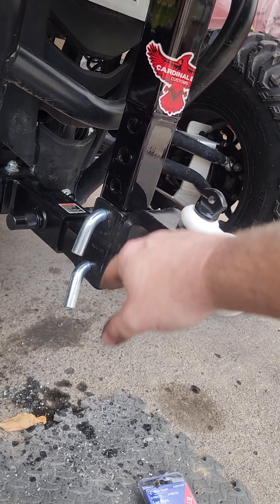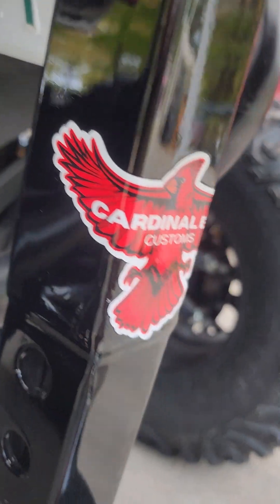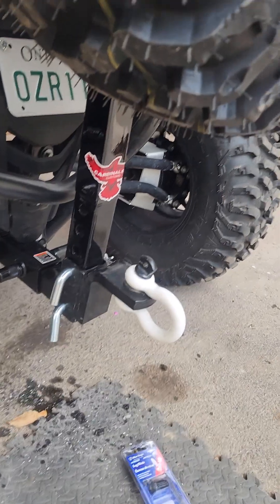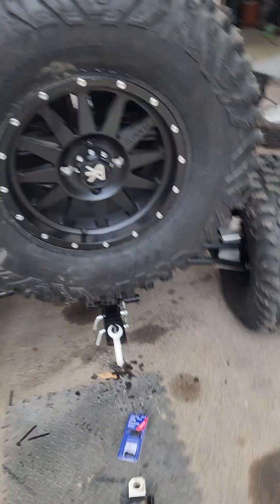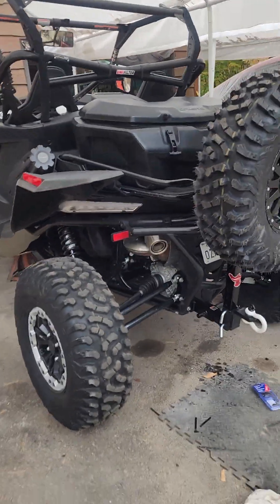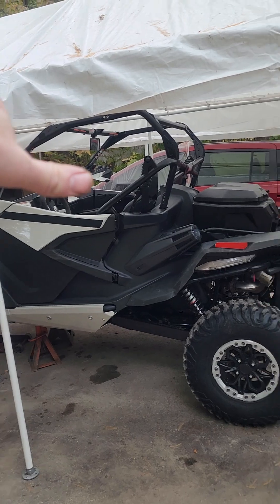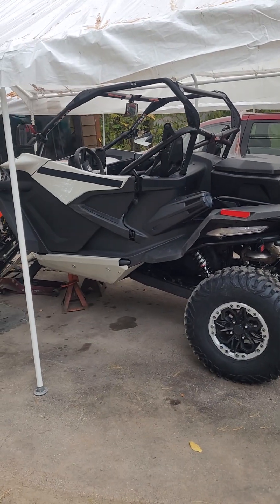We've got a different trailer, different tongue height. And of course we've got the logo in there. I just buried that under some clear coat, seal it all up — base clear on that. Gotta make it durable and shiny. I think it turned out really good. Suits the machine perfect. Here's a side view — we're jacked up in the front so it's a little tipped back, but it's really nice.